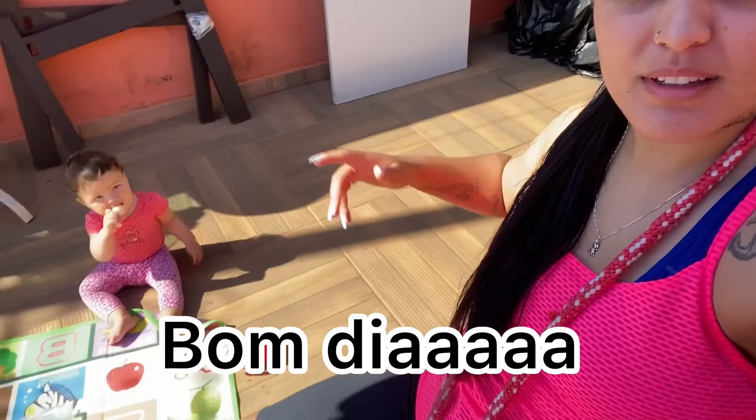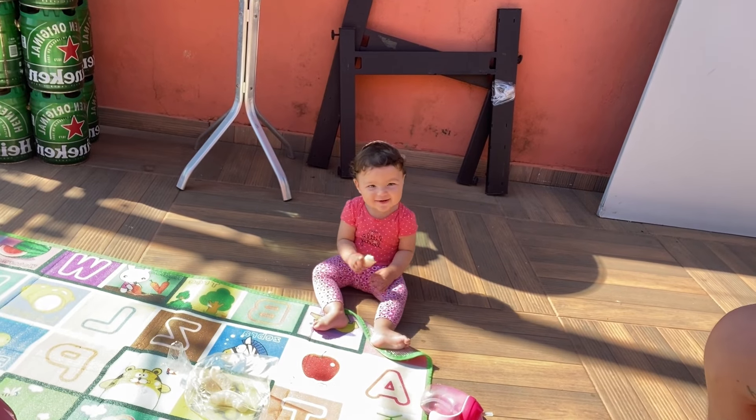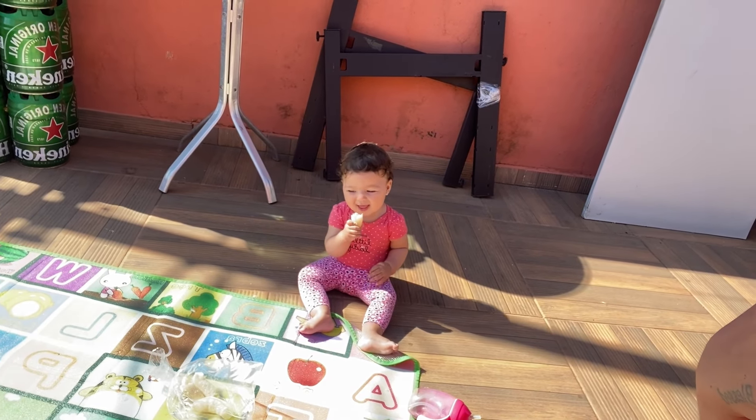Tô aqui fora agora. A Lara tá ali. Eu vou pular a corda agora. Hoje ela tinha pediatra, mas não tem mais porque a pediatra desmarcou. Então a Lara não vai no pediatra essa semana. E aí, filha? Você não vai no médico hoje? Tô tentando fazer atividade porque eu me inscrevi em umas corridas e tenho que começar a treinar corrida.